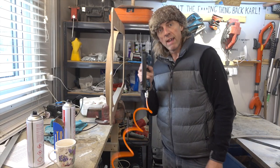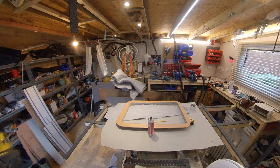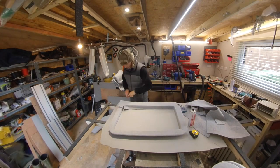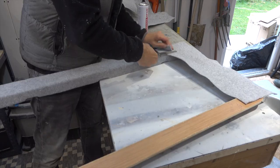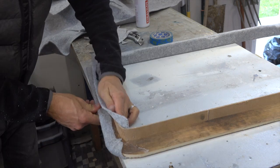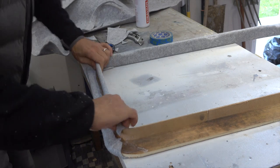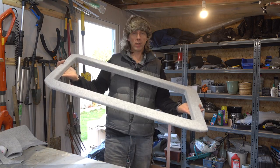You've got to love a Brad gun — saves me hours. There we go: one carpeted window frame for a Volkswagen Transporter.